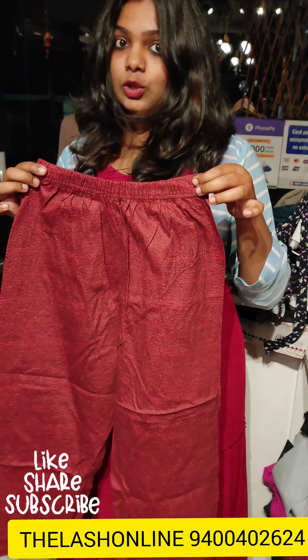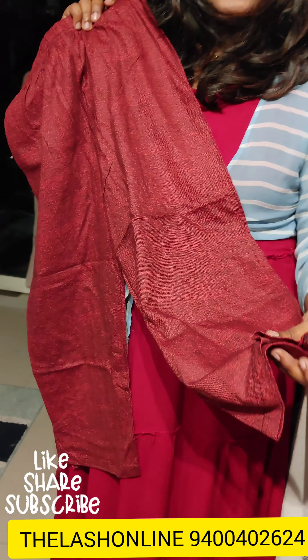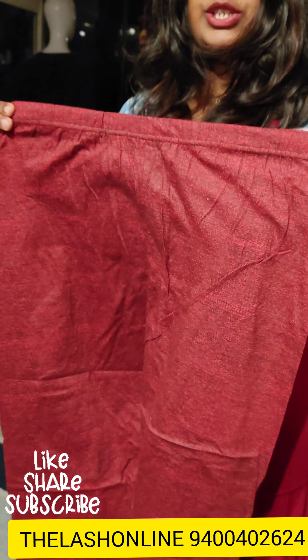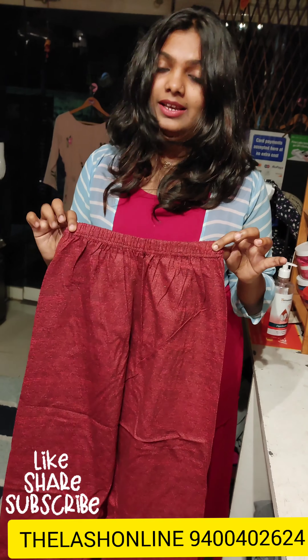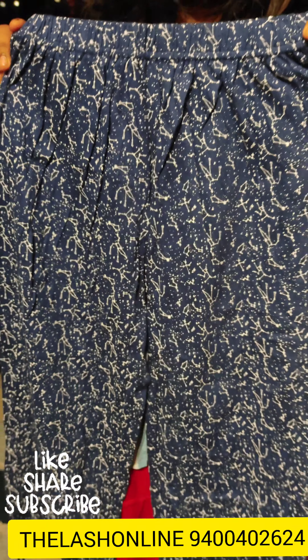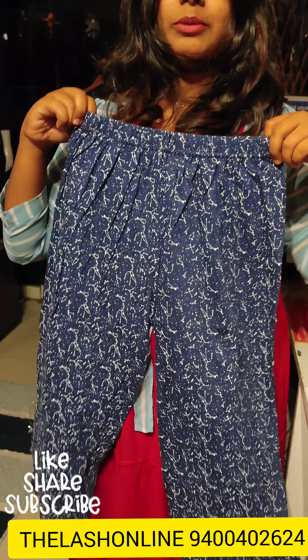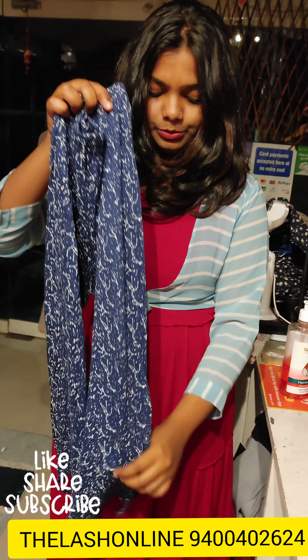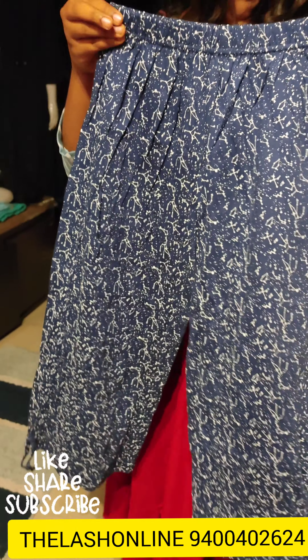It is a nice red color with full stripes. It is a very nice piece. It comes in small size and is a suitable size with a small pattern. It also comes in medium and medium-large size. It is a 3/4 in a loose pattern, available in small size as well.